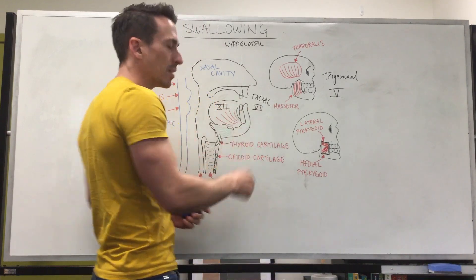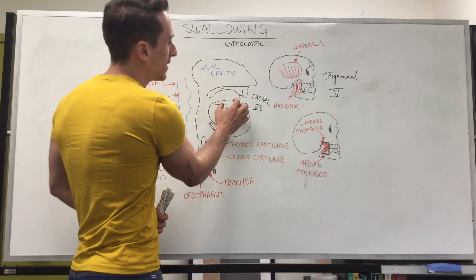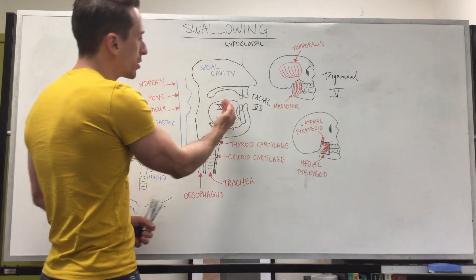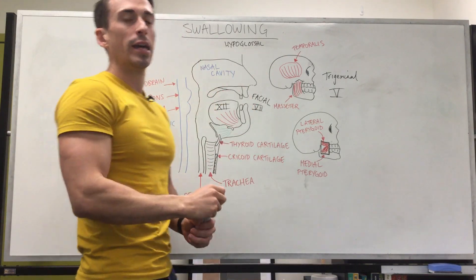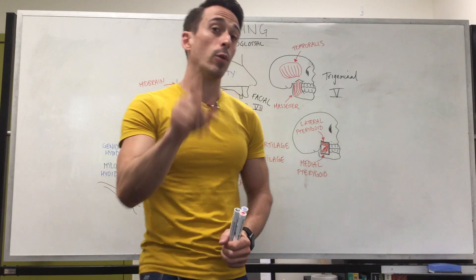Now if we want to talk about taste of the tongue — taste comes from the facial nerve for the anterior two-thirds, the front two-thirds of the tongue, via the facial nerve. The posterior one-third of the tongue is via another nerve called the glossopharyngeal nerve.